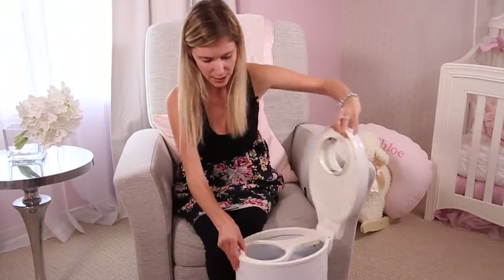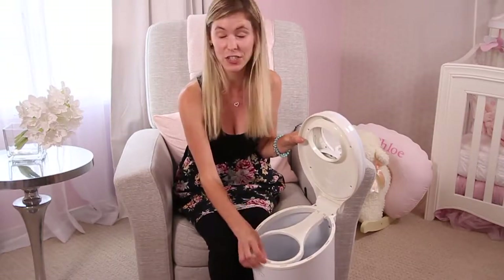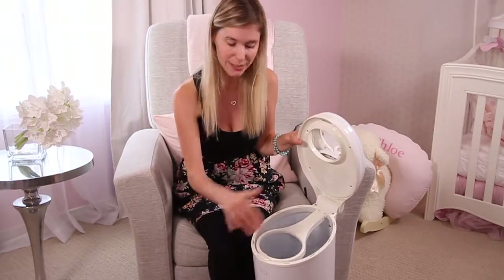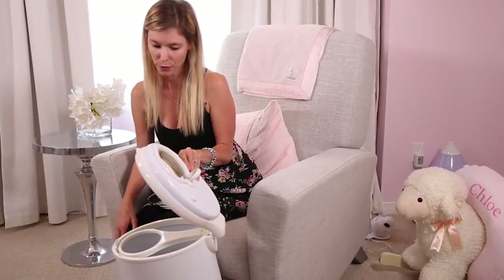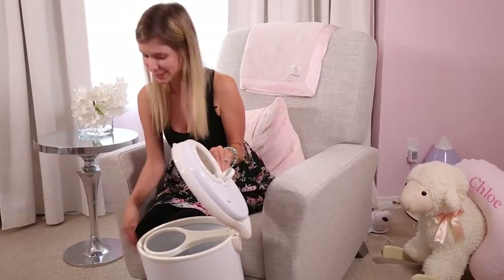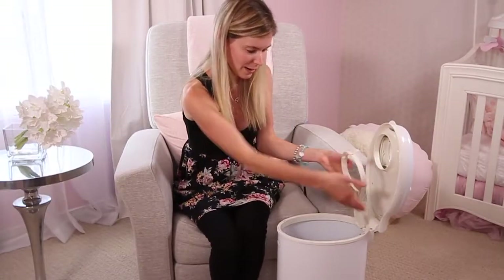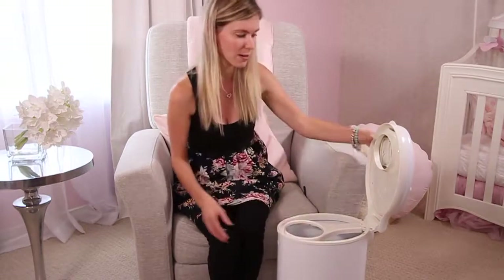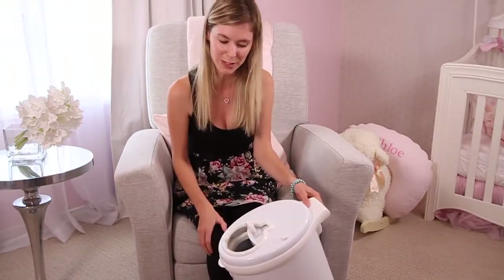You put this down and you can easily pull or attach any bag of your choice inside. You do not need to buy diaper bags or garbage bags to fit this machine. So you would put your diaper bag inside and then pull it down, close it up and slide your diapers in.